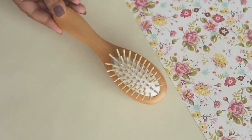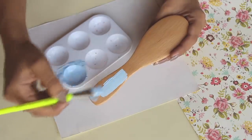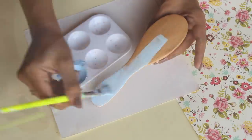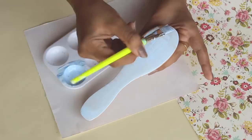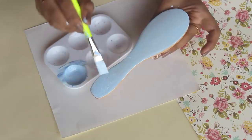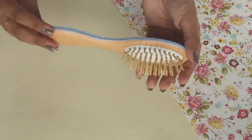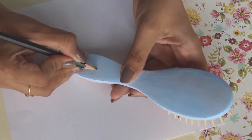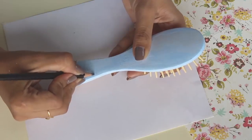The first object is this small wooden hairbrush. I went with a beautiful sky blue color, which is my favorite, and painted only the back side of the brush. I let it dry for a few hours. I wanted to keep it simple — I was really worried about ruining it — so I went with a very basic design and made tiny flowers all over the brush with a pencil.